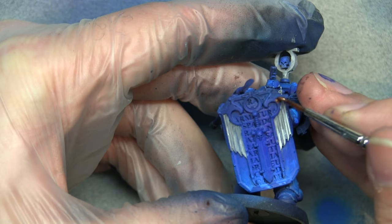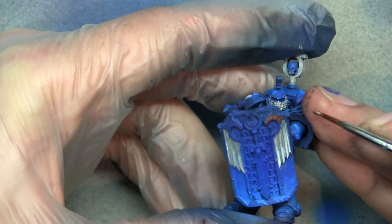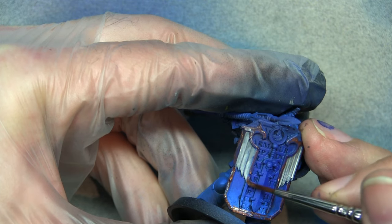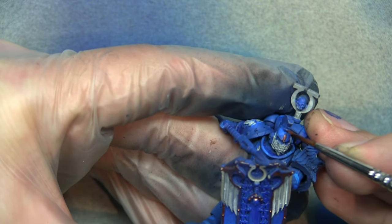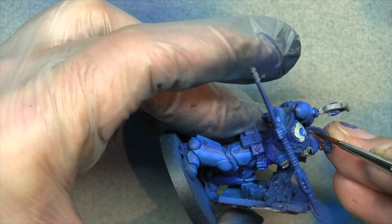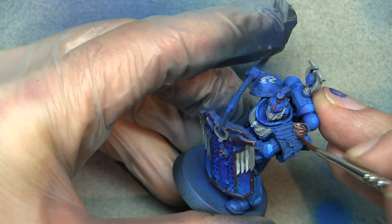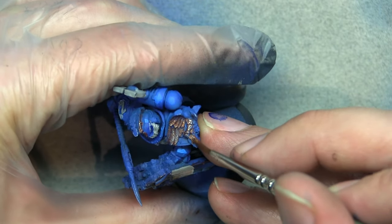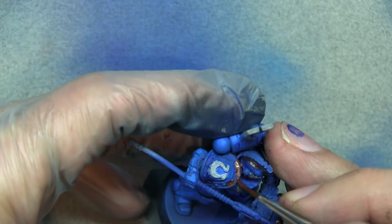Now we're going to use Balthazar Gold to block in all the gold areas. I know I'm mixing non-metallic metal with true metallic metal, but I do find this works very well. Doing a full NMM on all the gold would take all day — this is more to show an intermediate level of painting with some basic and some more advanced techniques, without going fully into NMM. If the first coat isn't solid, go back with a second layer.